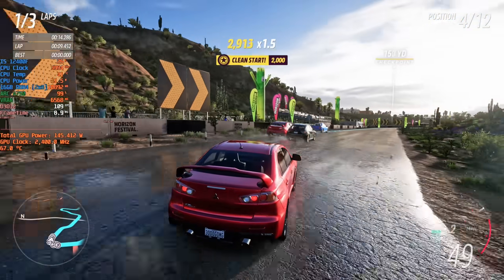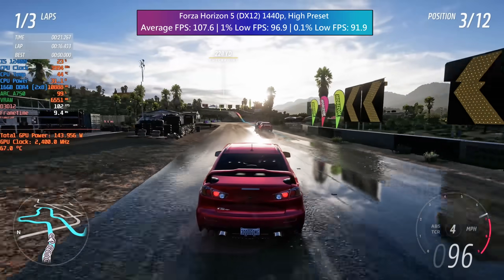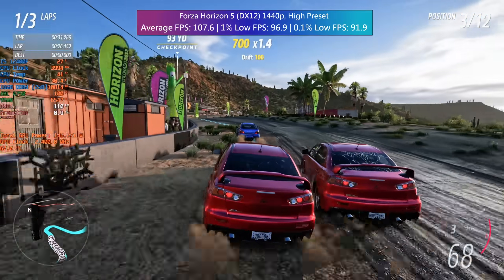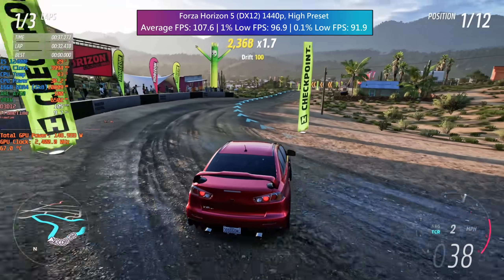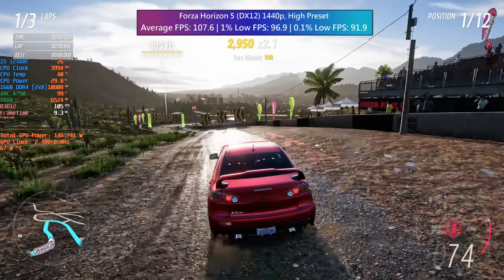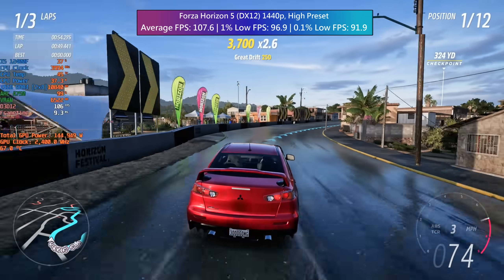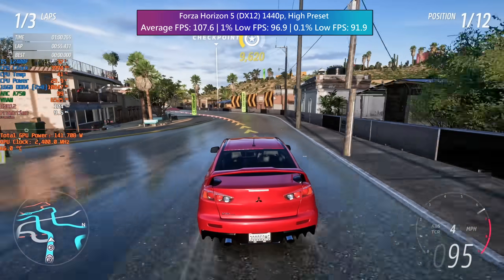I cannot speak highly enough of Forza's performance. 1440p at high gave us a fantastic average as well as solid percentile lows even during a multi-competitor race. This game looks phenomenal especially when driving at dusk or during a rainstorm. This is truly representative of where ARC is at its best — a modern title built around DX12 from the ground up. I keep thinking of the saying 'the graphics card of tomorrow today.' I think this will go down as one of those cards that wasn't universally well received at launch, but will become really rare and then everyone will make videos about how underrated it was. This will really start to shine more over the next year or so.